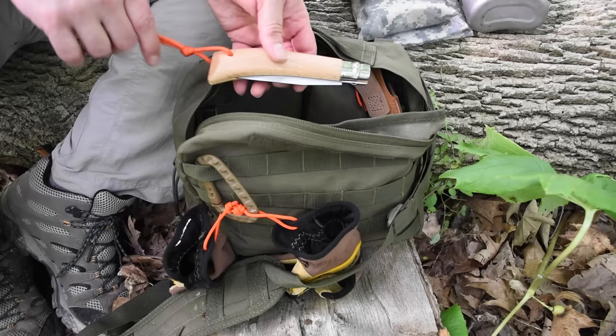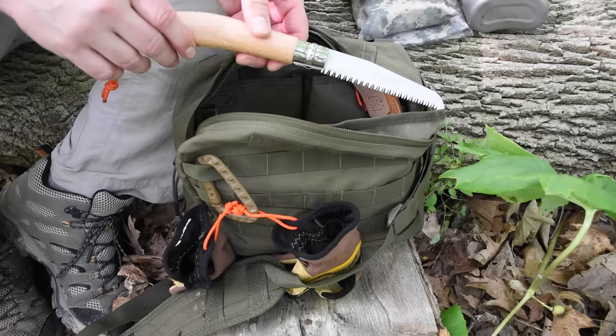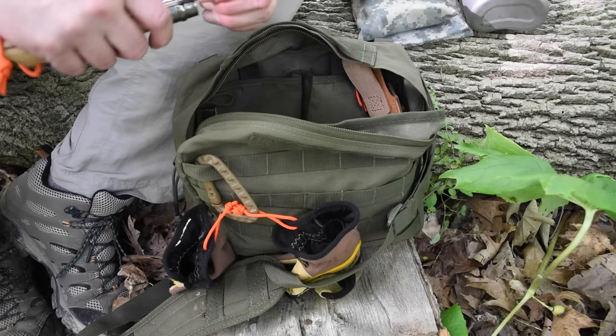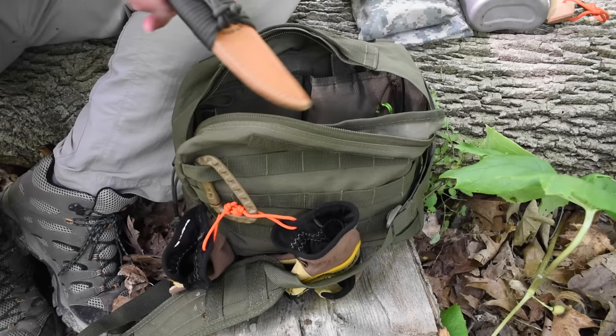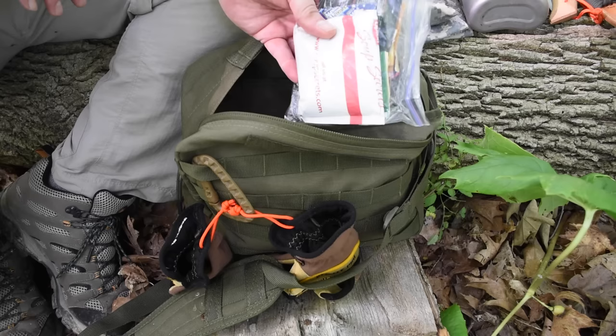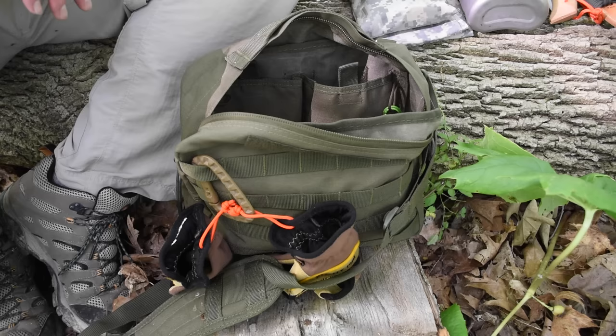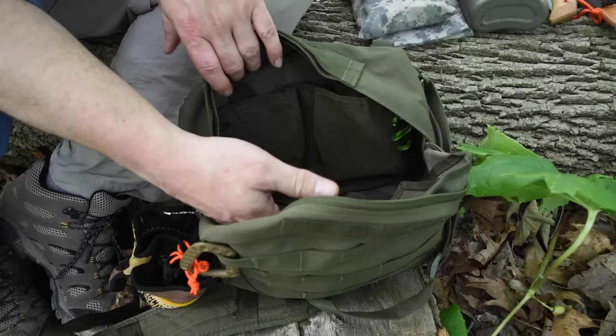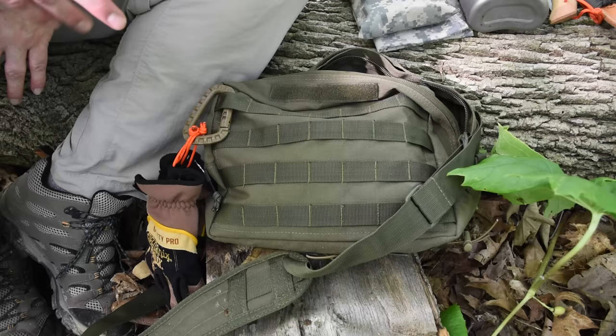There's the Opinel saw, which is a great little saw for day packs and haversacks. If you don't want to carry a full-size Bahco or Silky, I suggest one of these — they're really lightweight, very nicely made, and cut wood great, especially for small wood stoves. I've also got the RB3 thrown in there, my food pack with soups and coffee, and on the front a carabiner with my gloves dangling in case I need to get to them quickly.